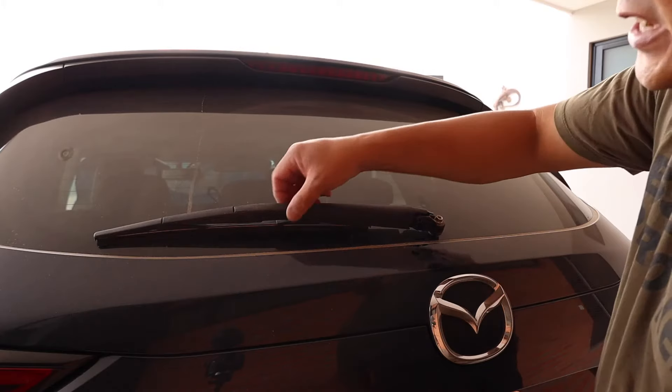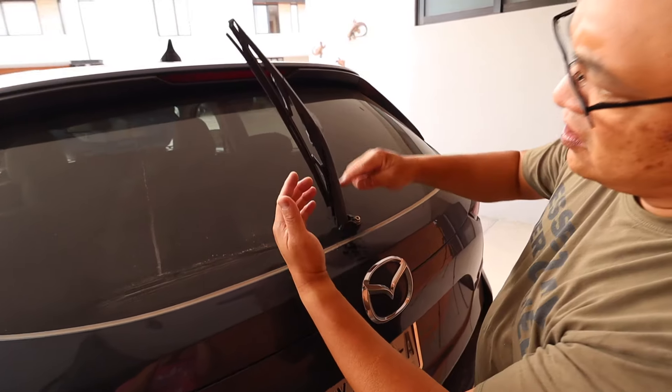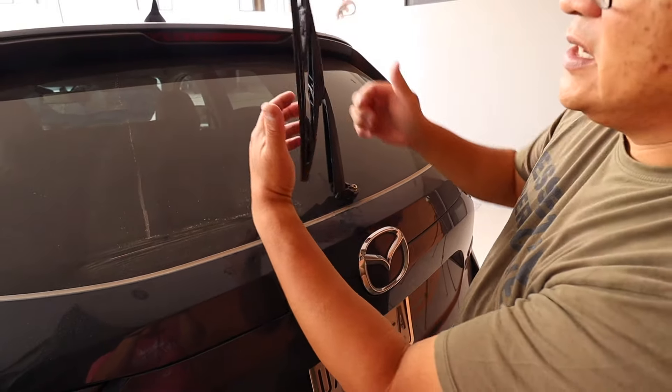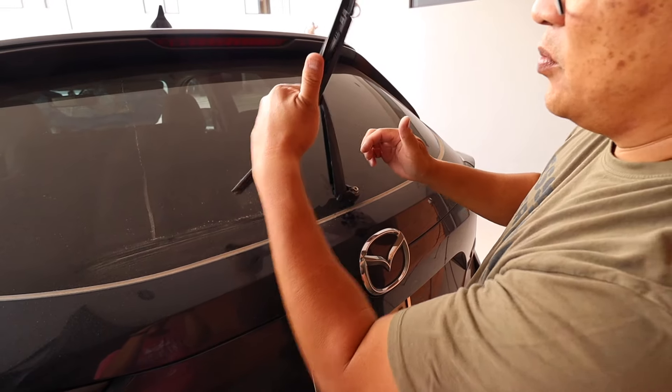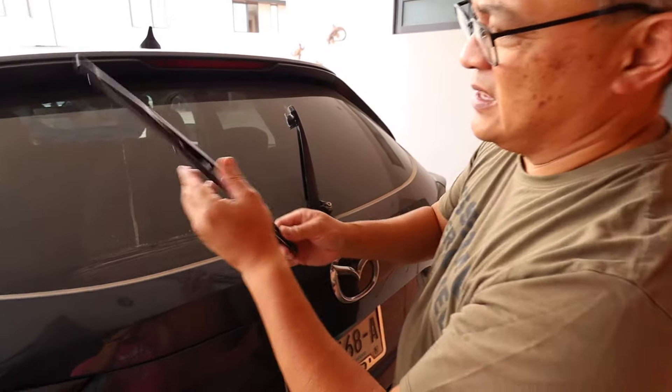Now I'm able to raise the blade all the way up. So this is the arm and this is the blade I'm replacing. All you have to do is just pull back like that and then just remove the arm. Easy as that.